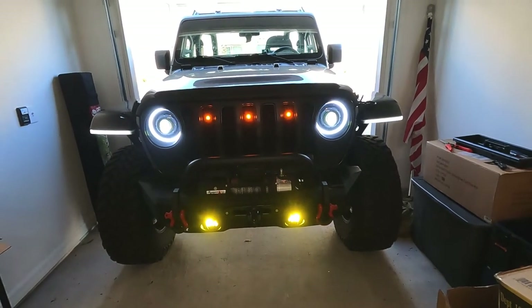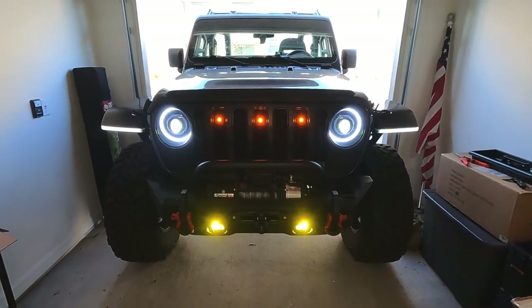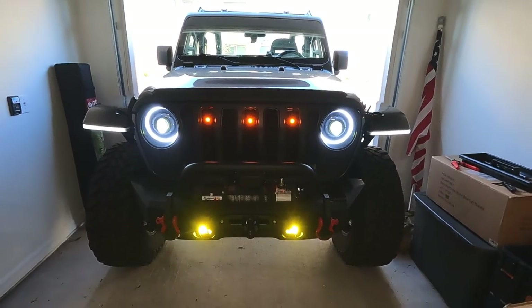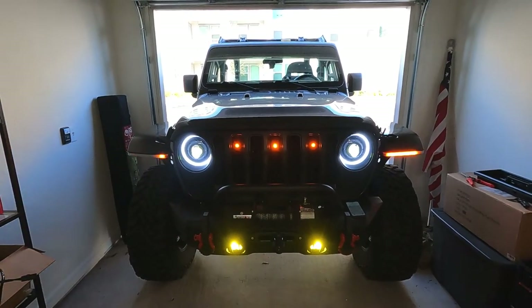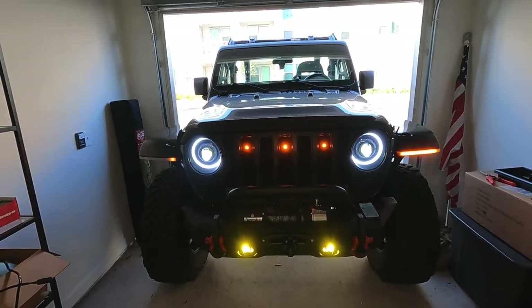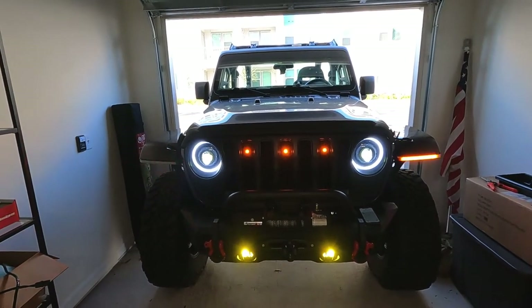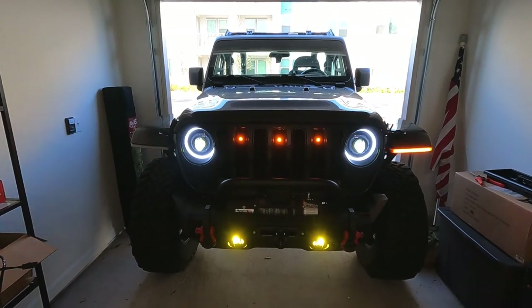The white on the LEDs doesn't quite match the oculus lights, but it is what it is. And there we are with the turns on — or the hazards, I guess you could say. They're all working correctly as far as I can tell. I did get the lights with the bulb-out fix.